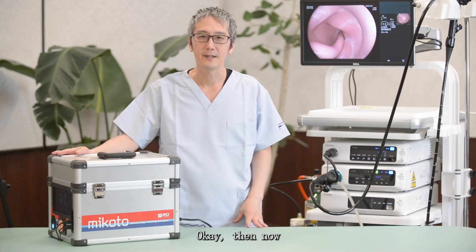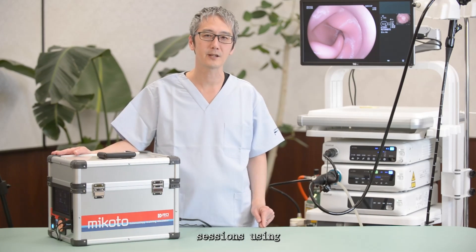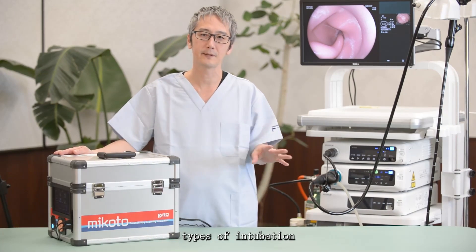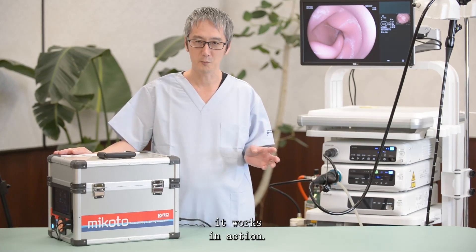Now we will move on to the actual training session using this simulator. We'll try to show you different types of intubation methods and see how it works in action.